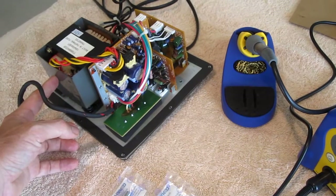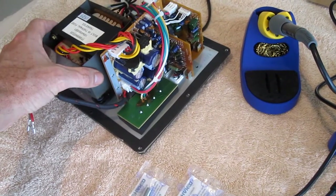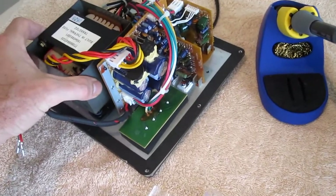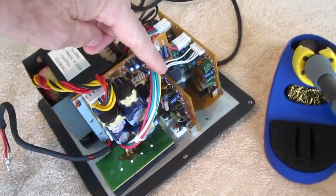In an upcoming video I'm going to attempt to repair my Klipsch 2.1 speaker set amp. I think I found the problem so that will be in the next video. Thank you.